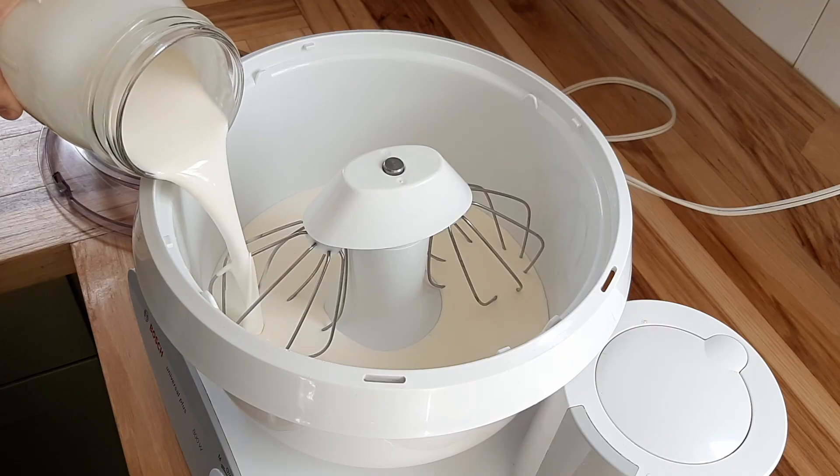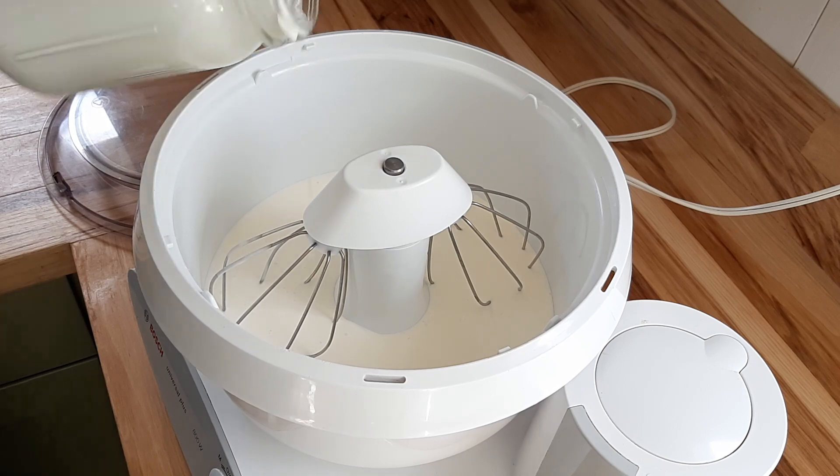The very first thing I'm going to tell you to do, apart from sourcing your cream, is to let it come up to room temperature before you try making butter. This will cut your churning time in half. It goes way faster when your cream is warm, and this is true whether you're just making whipped cream for a dessert or if you're actually trying to make butter. So bring it out and let it sit at room temperature — you can leave it out overnight if you want to make butter in the morning, but you want to give it a couple of hours.